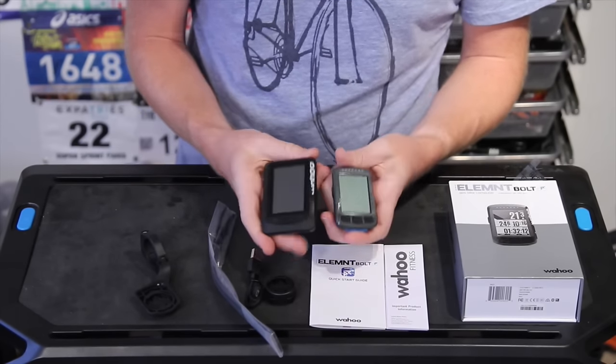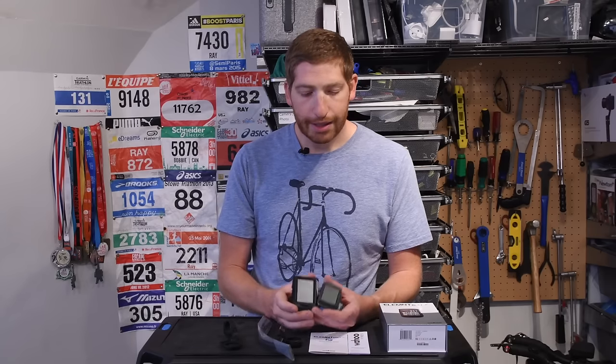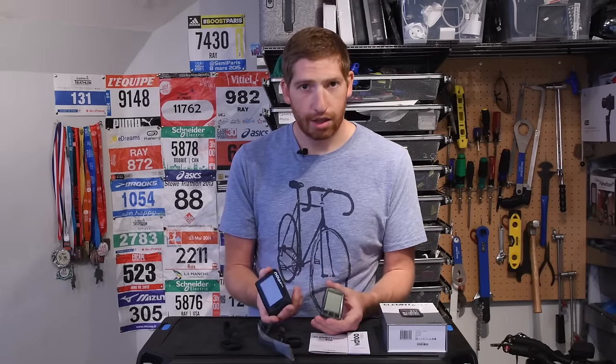Now both of these units have full mapping on them — a global base map which has all the roads and streets you'd want to ride on. It doesn't actually have the names of the streets displayed, but that's not hugely important because it will tell you the name of the street as you're turning for each one. It's going to give you the same sort of level of detail you'd find on a car GPS. If you're familiar with the Garmin lineup, think the Edge 800 series — so Edge 800, 810, 820 — or the Edge 1000 or the Touring series.